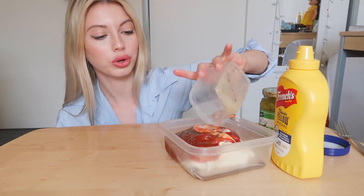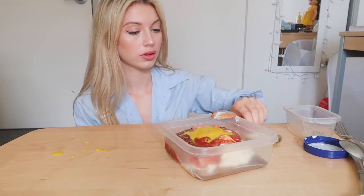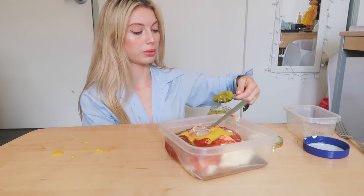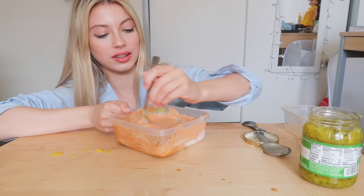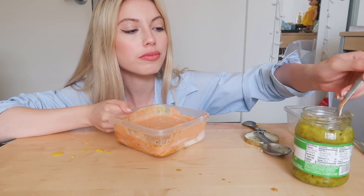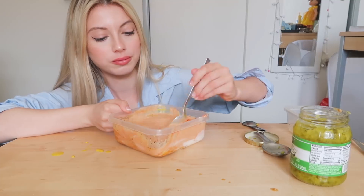Now I'm gonna be putting the mixture in — two teaspoons of yellow mustard. Lastly we need the dill pickles. I'm just gonna put a lot of those because I freaking love pickles. I don't even care if it's too pickly — I love it. I think it needs a bit more pickles. Then we're gonna mix. I'm literally obsessed.